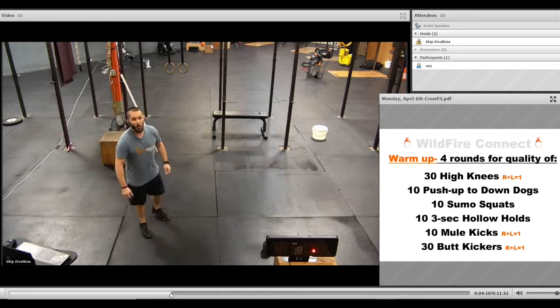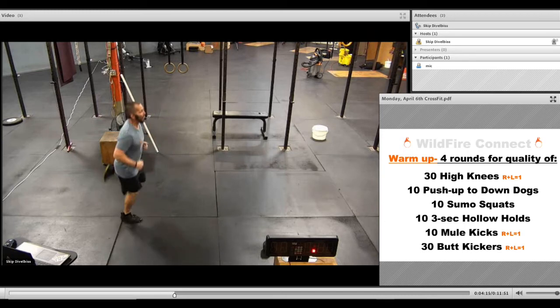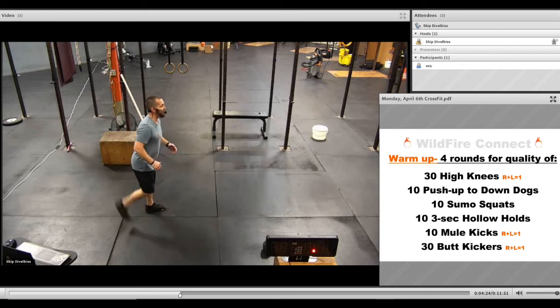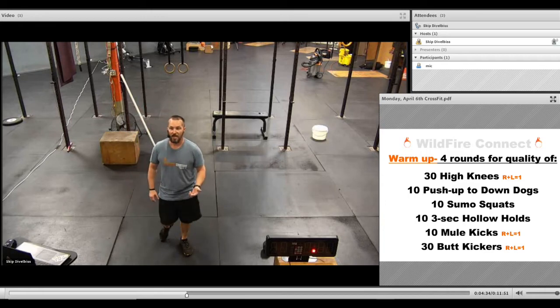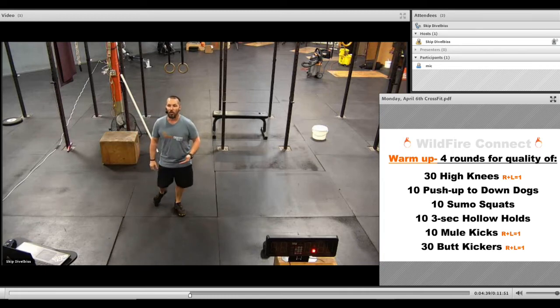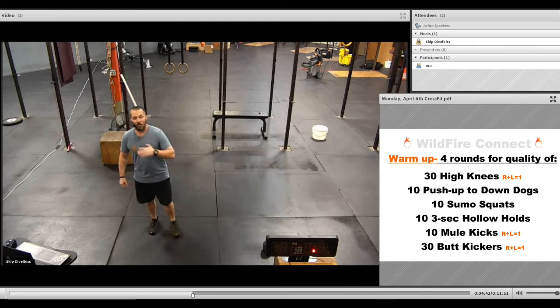Then we'll finish with 30 butt kickers. Get that intensity back up and heart rate going. If the impact is bothering you, just take big steps one after the other to get to 30. So the full warmup is: 30 high knees, 10 push-ups to down dog, 10 sumo squats, 10 three-second hollow holds, 10 mule kicks, and 30 butt kickers — 4 rounds total.